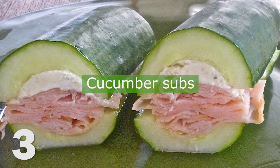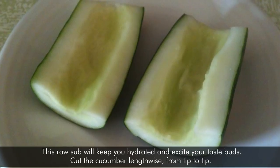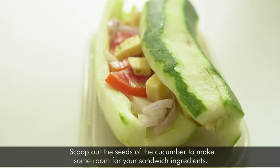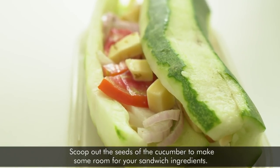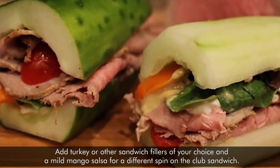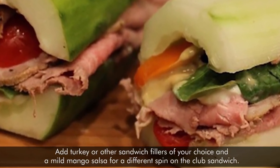3. Cucumber Subs. This raw sub will keep you hydrated and excite your taste buds. Cut the cucumber lengthwise from tip to tip. Scoop out the seeds of the cucumber to make some room for your sandwich ingredients. Add turkey or other sandwich fillers of your choice, and mild mango salsa for a different spin on the club sandwich.